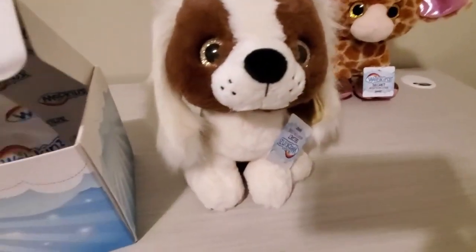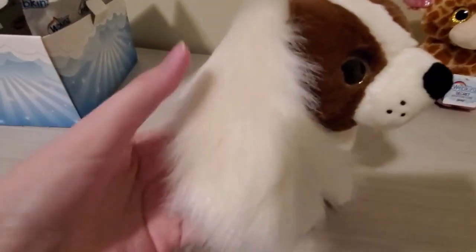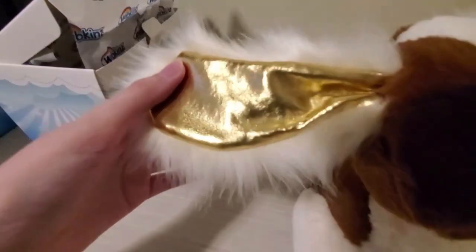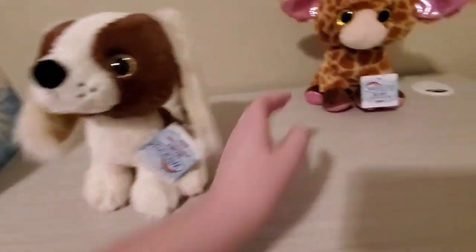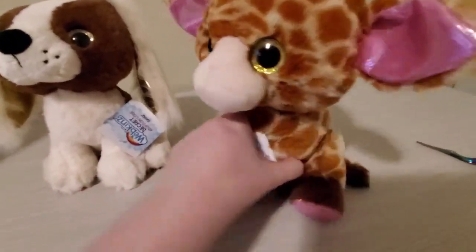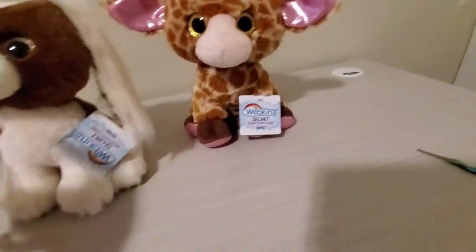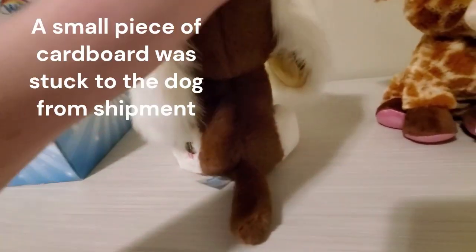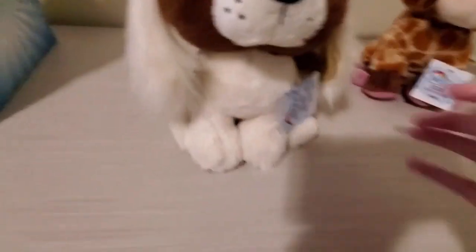Here we have the spaniel — very cute dog. The ears are very soft and have a golden shine to them. Each Webkinz, rather than having the 'W' on them, now has different pictures. This one seems to be a leaf for the spaniel, and it's a cute little cupcake on the tag piece. So this is the spaniel.